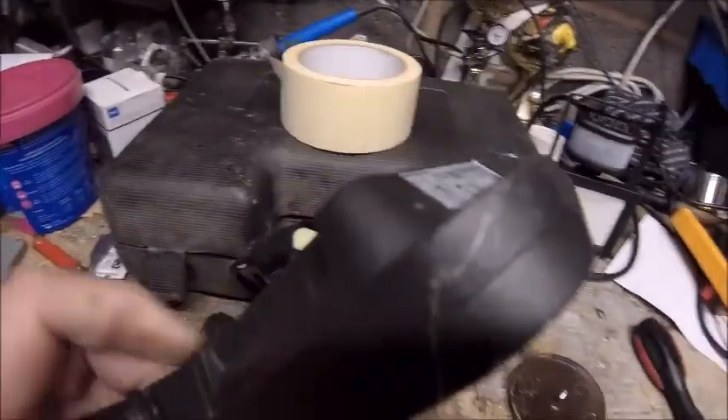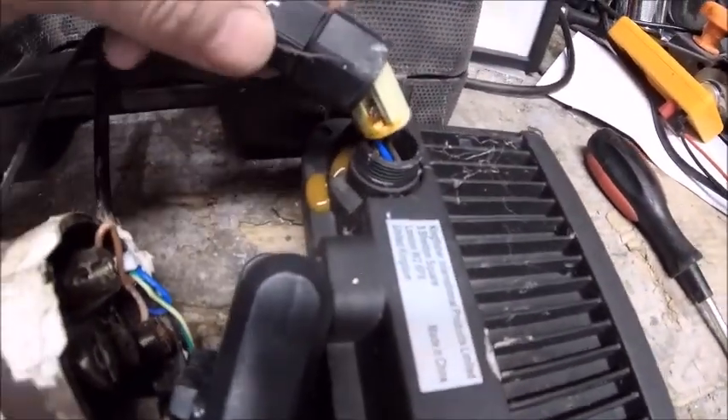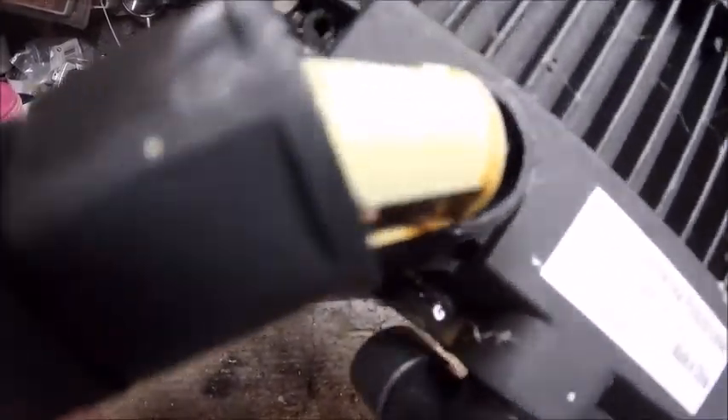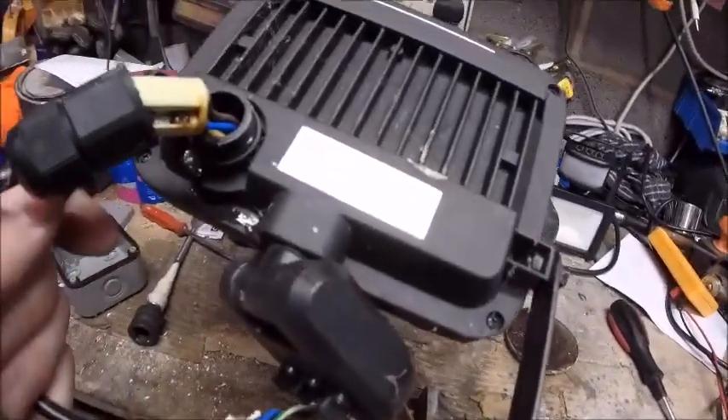I can't even see where the water's coming in from. I took the connection out to have a look — yeah, that's where it is then. That waterproof connection there is probably not waterproof at all. Oh well, whatever — let's get the new one up. Not interested — in the bin it goes.